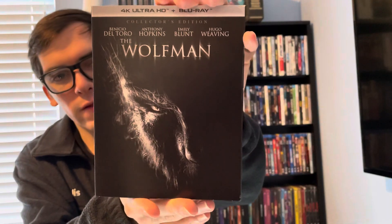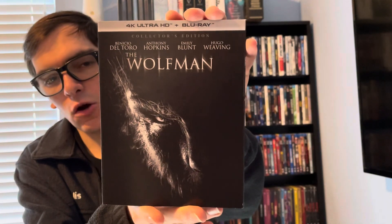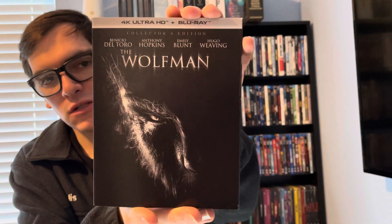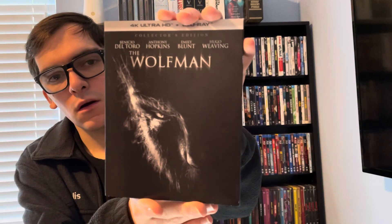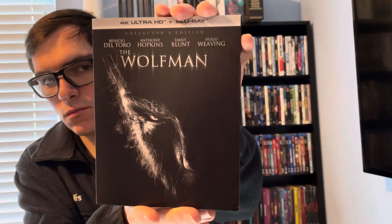So yeah, movie collectors, that was my quick unboxing of The Wolfman on 4K. If you like this video, please comment and subscribe, and comment below letting me know what's your favorite werewolf movie of all time. Thank you.